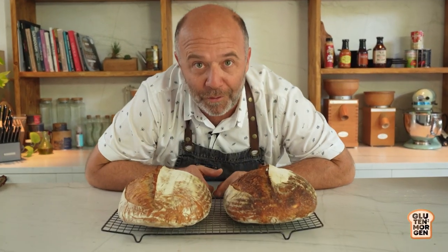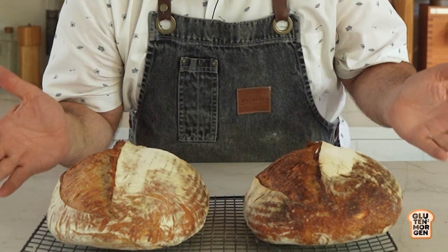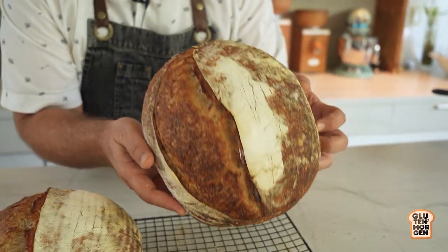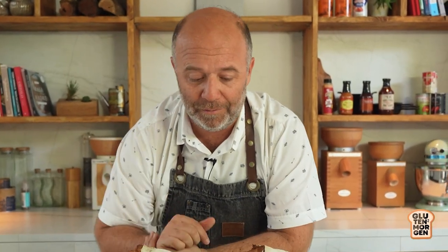So here are the two loaves. As I told you, it's the same method. So tell me which one was baked in the Dutch oven and which one was baked in the bag. This one was baked in the Dutch oven and this one in the bag. And as you see, both methods were the same. The loaves look almost the same — really light, nice color, nice ear. It's really really hot. It's a nice method and it's my favorite.